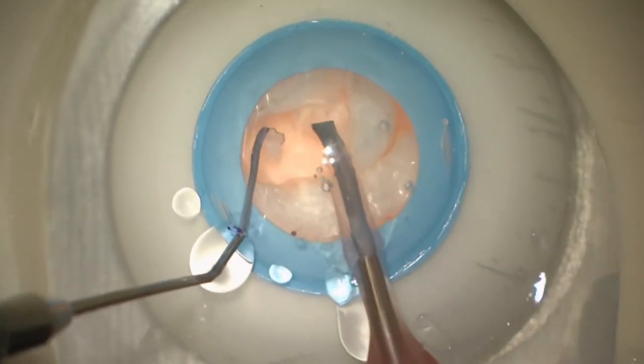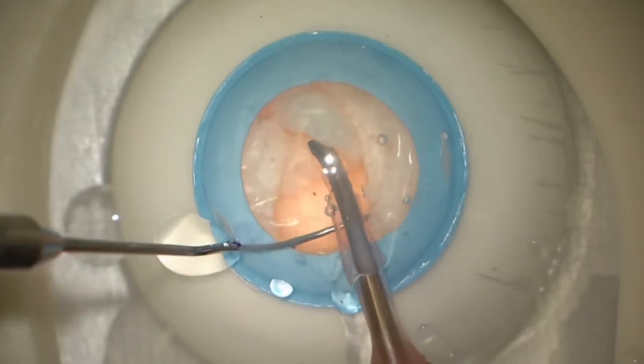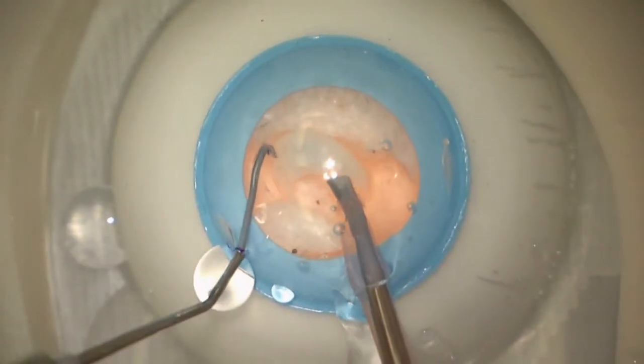One disadvantage of this material that simulates the nucleus is that it begins to dissolve with time, so you have to work quickly, otherwise this material dissolves on its own.